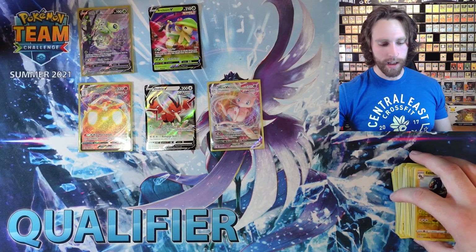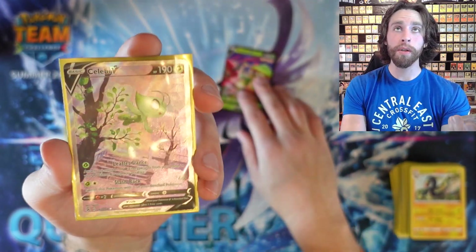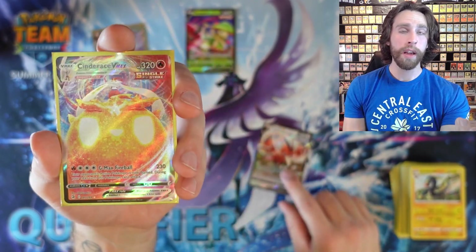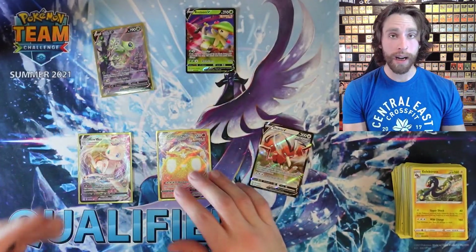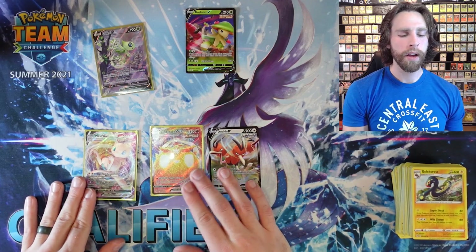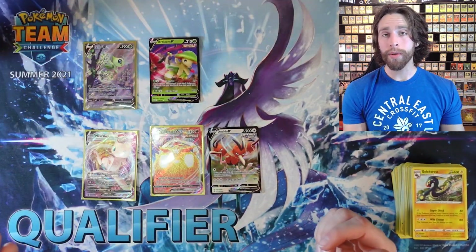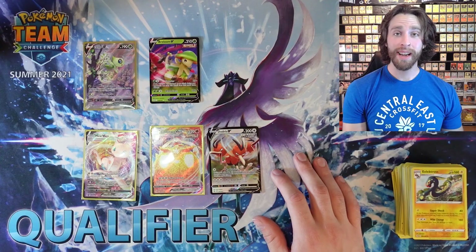Alright guys, so this was the opening. In the first regular ETB, we got the Breloom V and the Celebi V Alternate Art. In the Pokemon Center exclusive box, we got the Dodrio V, the Cinderace VMAX, and the Mew VMAX. I'll let you guys let me know down in the comments who you think won. I think it might be a tie — actually no, definitely the Alt Art won, so it's the regular ETB from Walmart. Let me know what you think. Hope you guys enjoyed this video, and just like always, I'll see you guys in the next video.